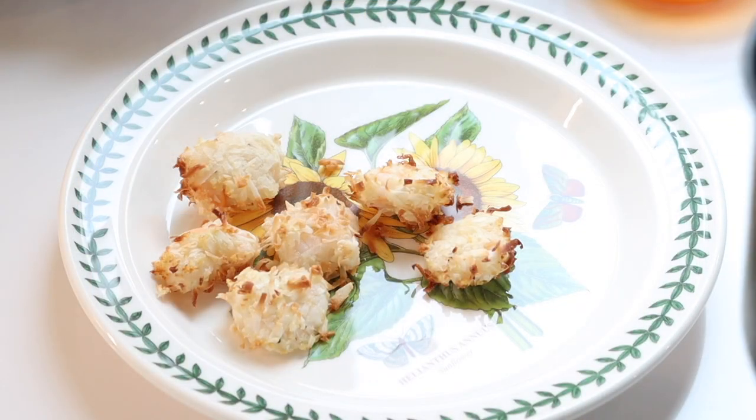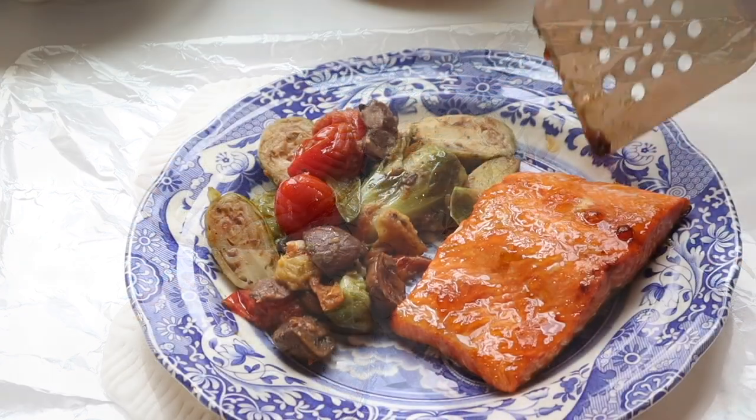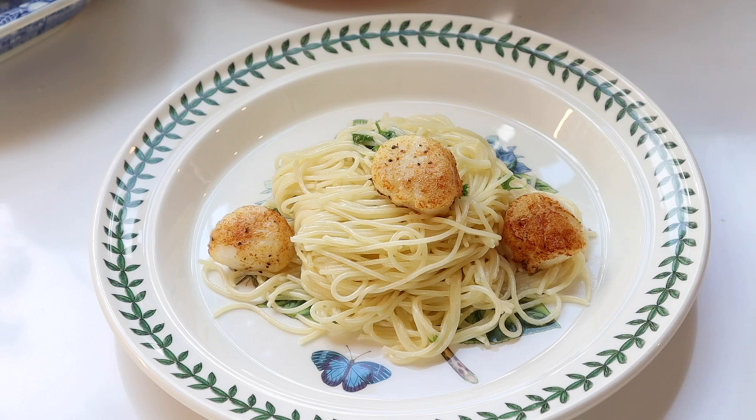Today I am making coconut shrimp with apricot cider dipping sauce, ground beef taco pasties, apricot glazed salmon, and a creamy sea scallop pasta. Let's jump right in.